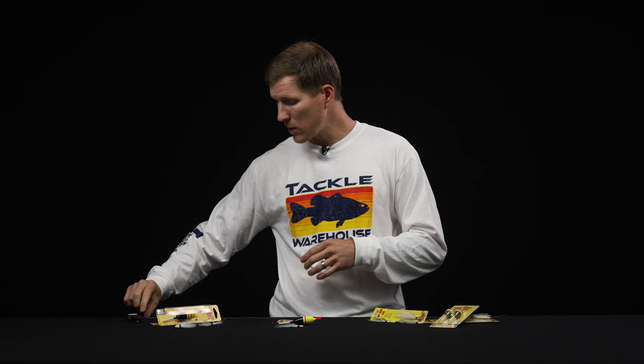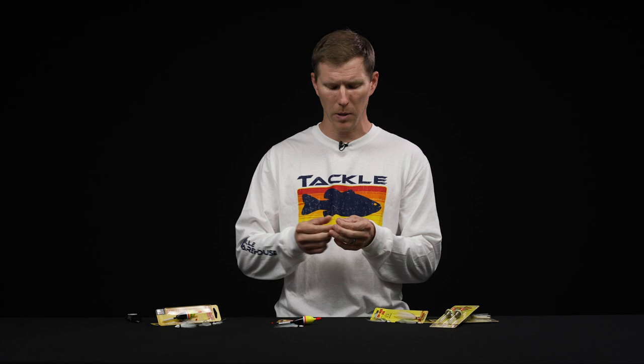So we're going to jump right in and go over how to set this rig up. The first step is actually going to be determining your leader length. This can be a little bit difficult to do on camera, so I'll just kind of explain what you're going to be looking for.